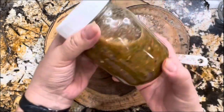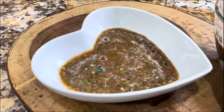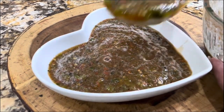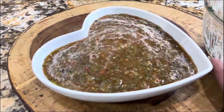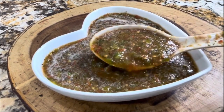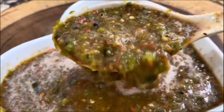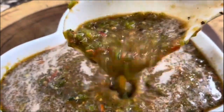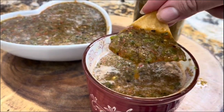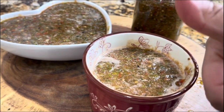I want to show you how it looks — it's really chunky. I'm going to enjoy it with some tortilla chips. Look at the texture of the roasted poblano salsa: it's really delicious, not too spicy, and of course it's homemade with lots and lots of love. All those beautiful colors — this is just perfection made at home. I need to taste it and enjoy it — this is the way you enjoy this amazing roasted poblano salsa.